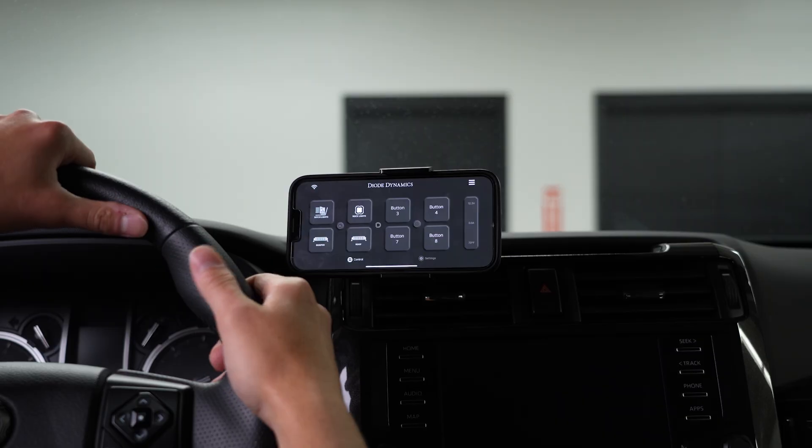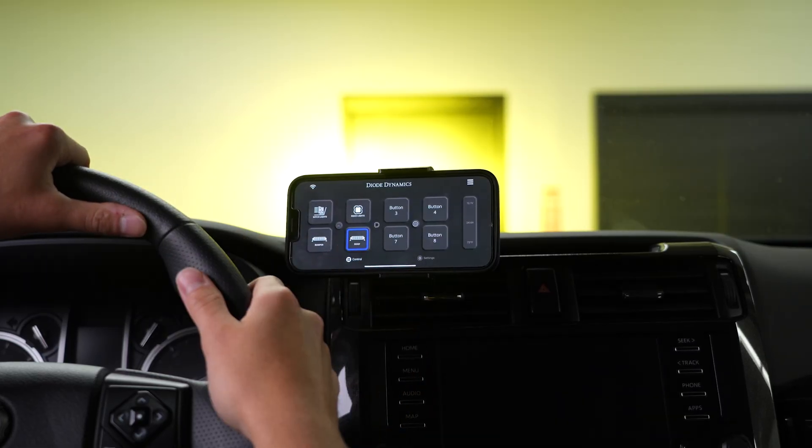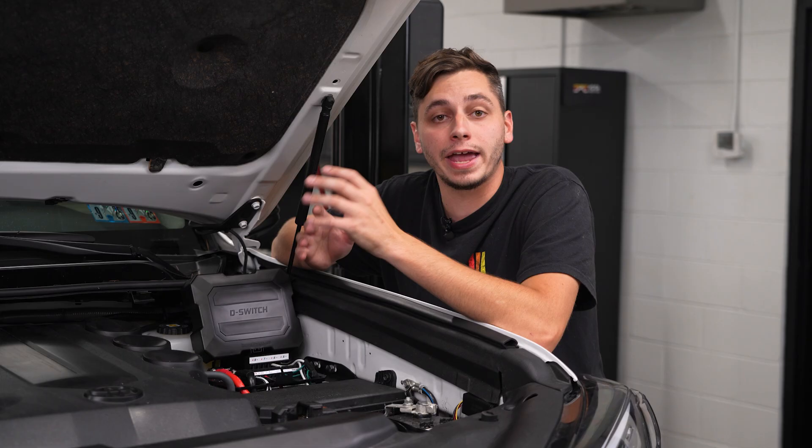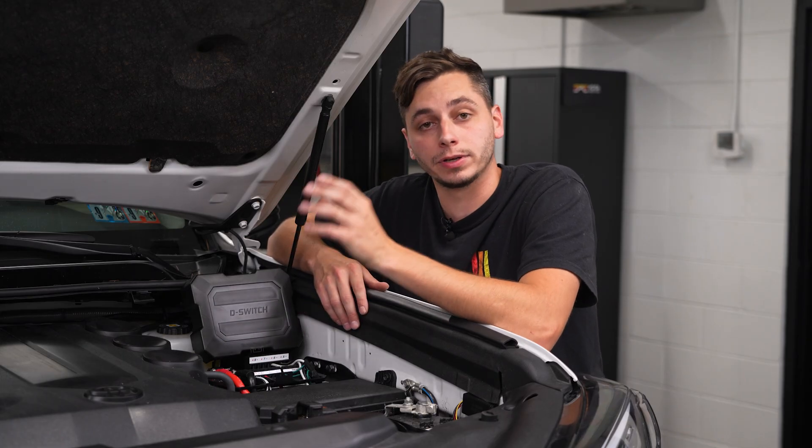Does the app work with Apple CarPlay? Unfortunately no, the app does not work with CarPlay. I would suggest getting yourself a nice phone mount — like the ones from Offroam that we offer.